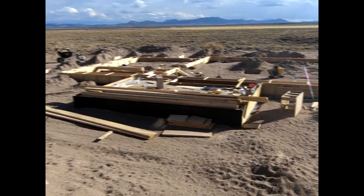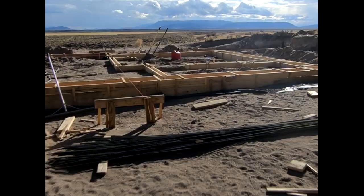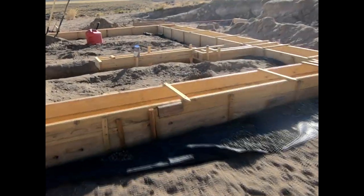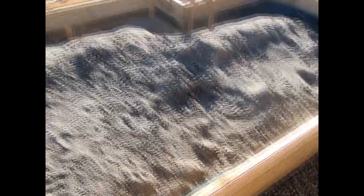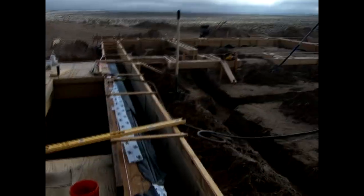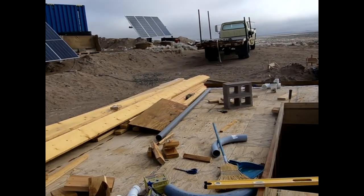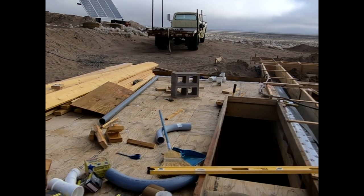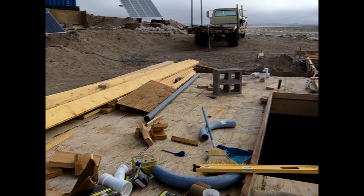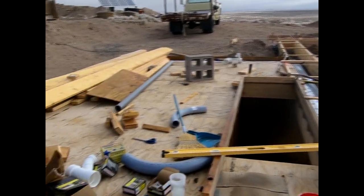We've got the foundation forming mostly done and we had our first snow this morning, but as you can tell it burned right off. Now it's time to work on some in-ground plumbing before they come out and pour concrete. We've got our trenches dug for in-ground plumbing, so we need to start on that today. But first we've got to get all this wood put back up on Dumpy and out of the way because I have to drill some holes in here for electrical sweeps and sleeves to pass plumbing through.